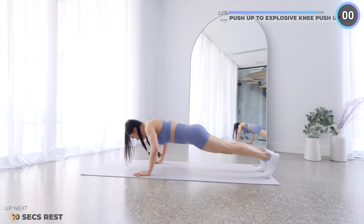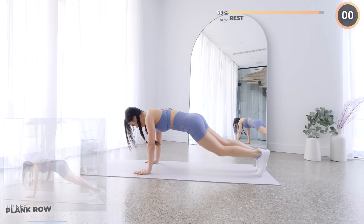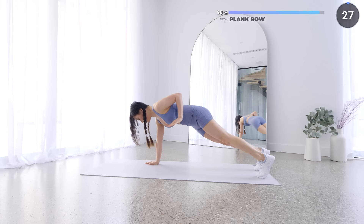Two more exercises — we've got a plank roll next. While in a high plank, lift one arm up. Make sure you're not swaying your hips from side to side — engage your core and keep your hips still.